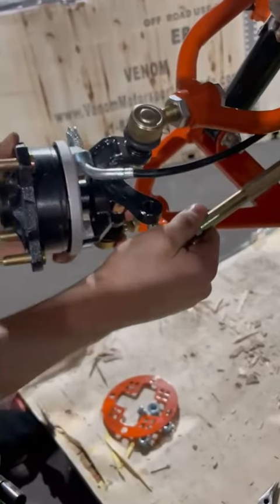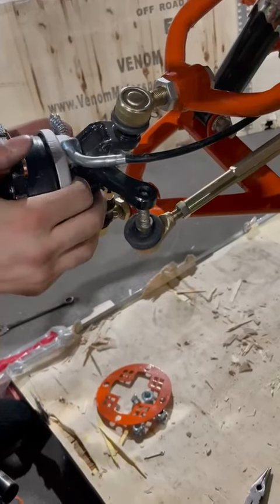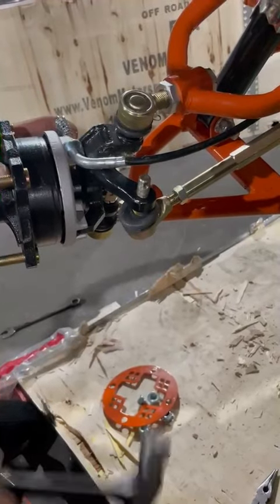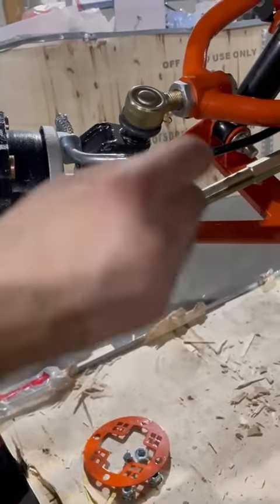Slide it into here and grab your hammer, just hop in. You're going to want to move it around just like so. Grab your two washers and slide them in with your bolt.